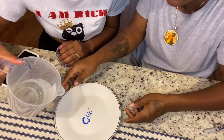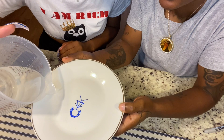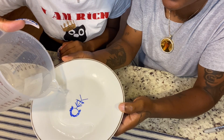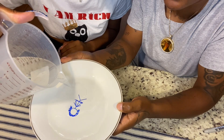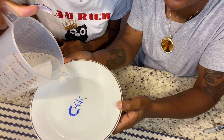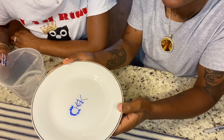You got to pour it slowly. So now we're going to pour the water. Let's see. Keaton bought this plate from the Dollar Tree. All right, now hold on. Why are they moving? I know they lying.